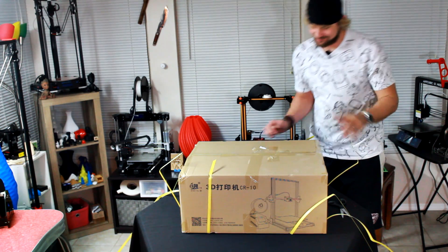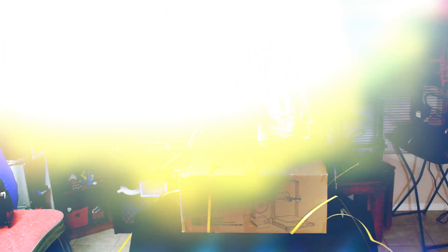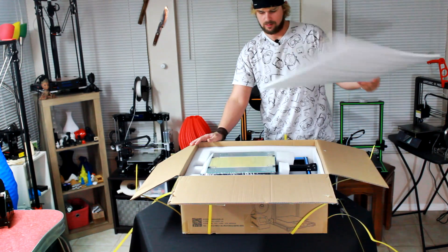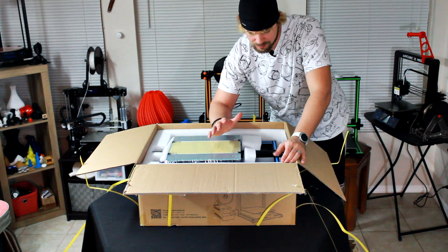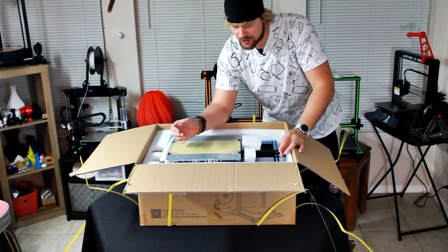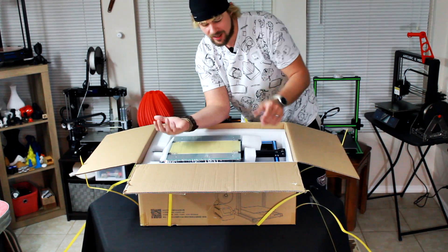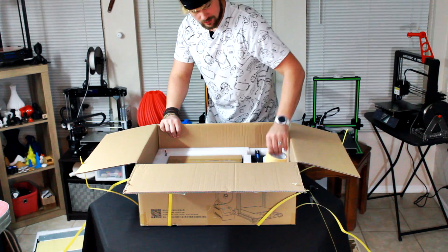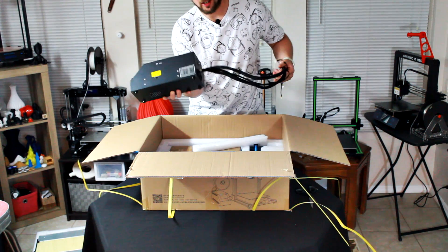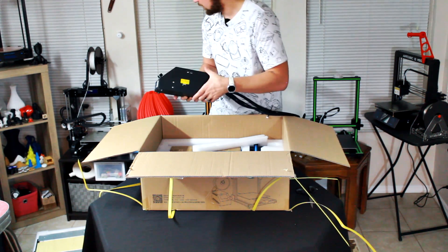Now let's open up the 3D printer. One of the nicest things about the CR-10 printers in general is that they come basically already pre-assembled, so you don't have to do a whole lot other than put the pieces together, level the bed, and then it's ready to print. It comes with tape for the bed, your upgraded motherboard and power supply unit right here — make sure it is not set to 220; we want to make sure that's flipped over to 110 for America.